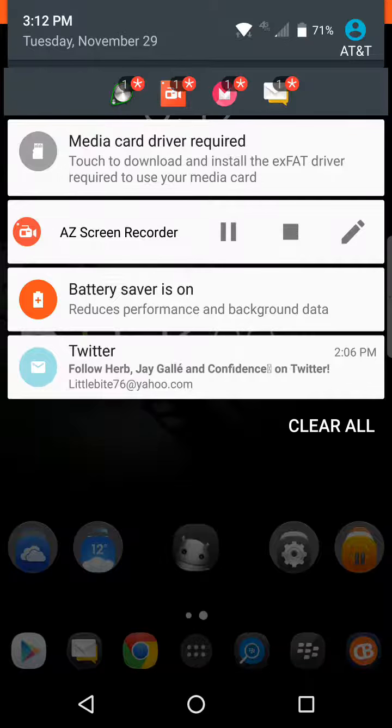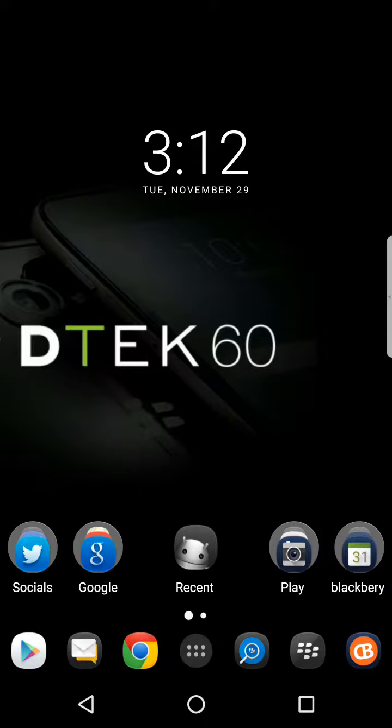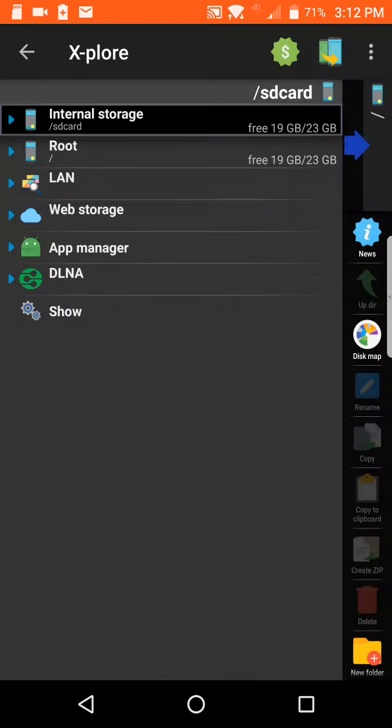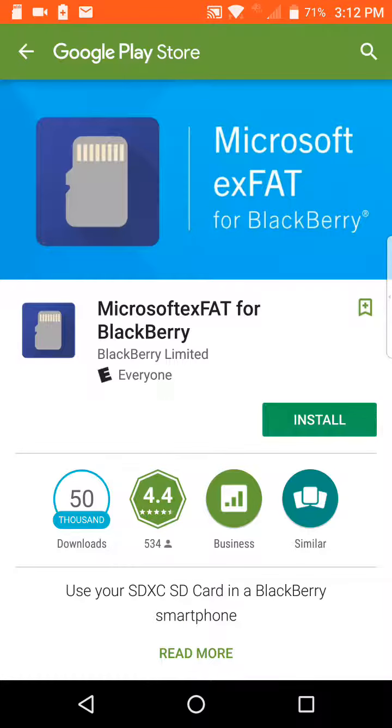You receive a message on your screen saying 'media card driver required,' so it can't see the SD card — it doesn't show the actual SD card in the device. It requires a special driver in order to do this.